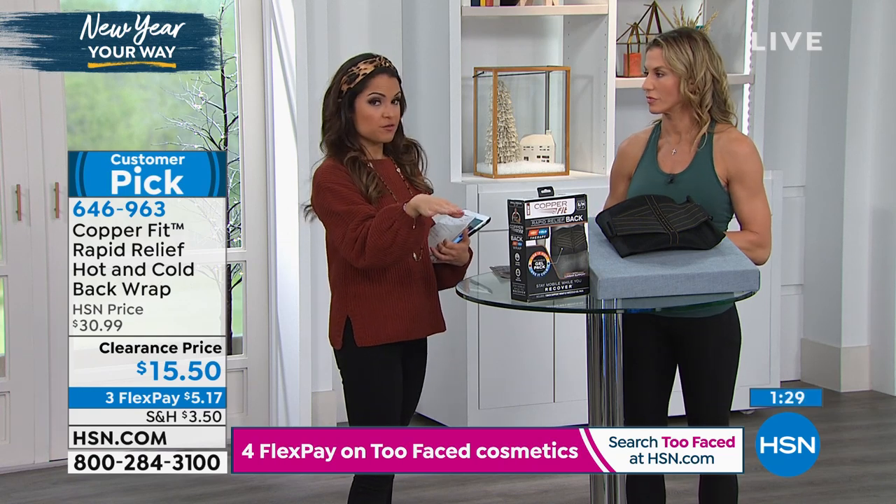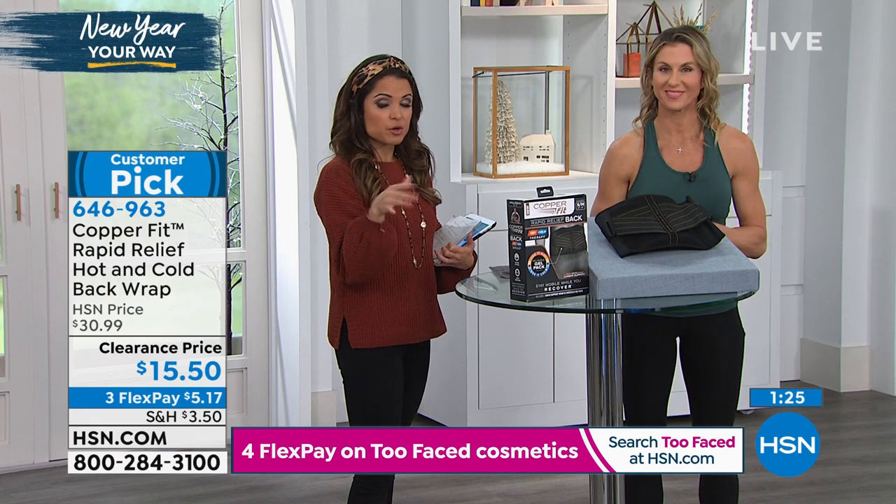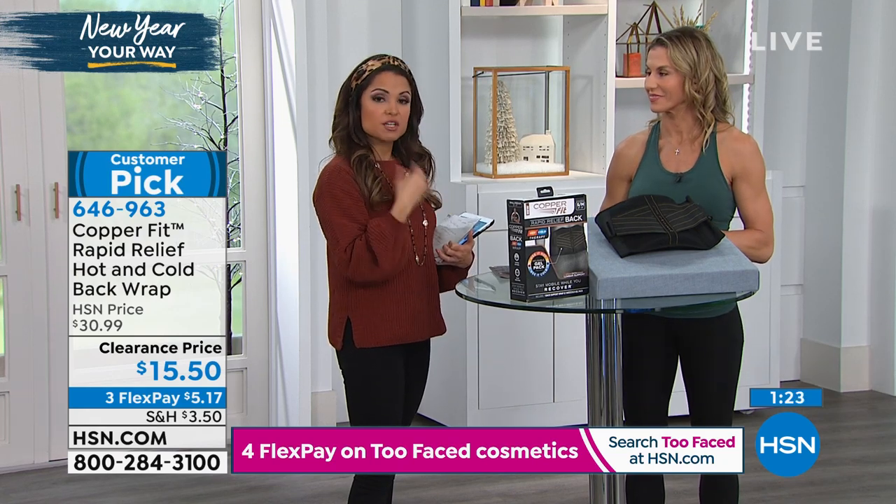We've never done this price before ever — $15.50 on clearance. You still have 30 days to try it, regardless of clearance or not, and see what a difference it can make for you.